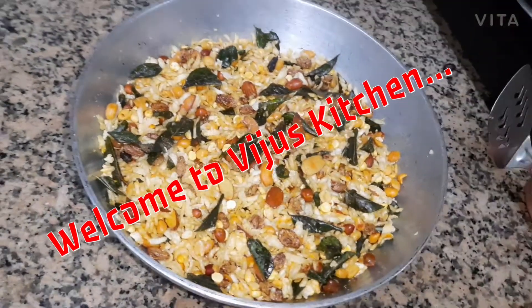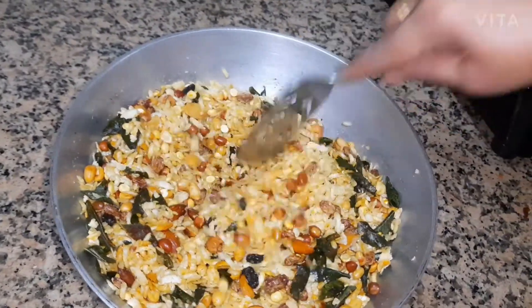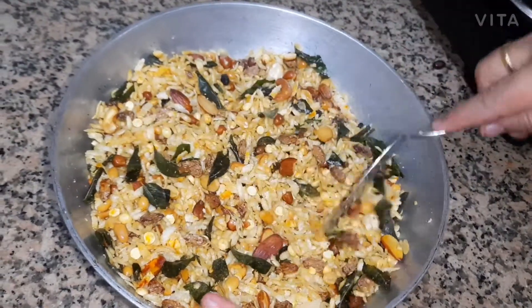Welcome back to Vijuos Kitchen. I am going to mix the mixture.